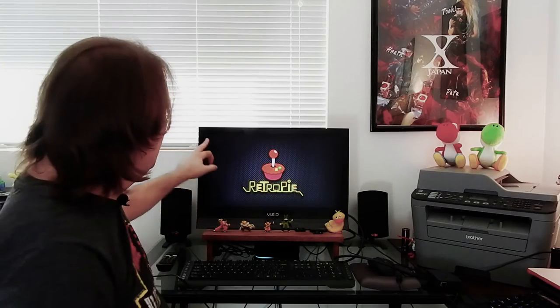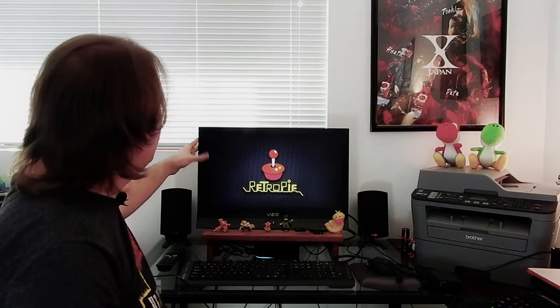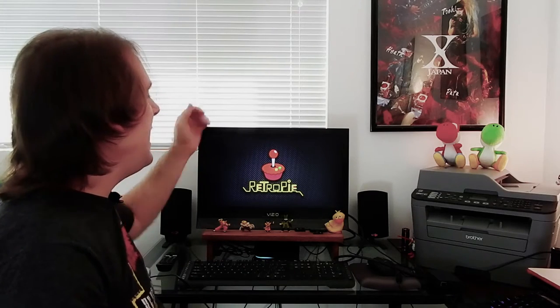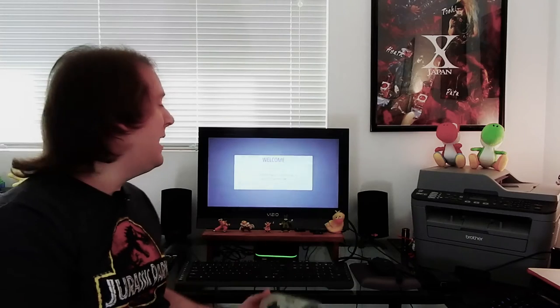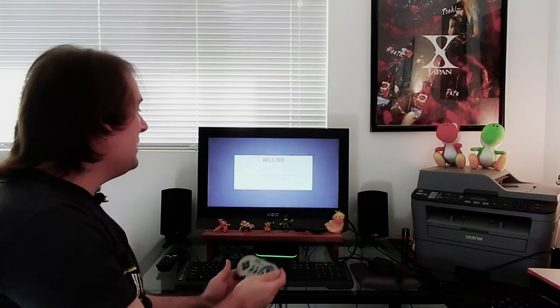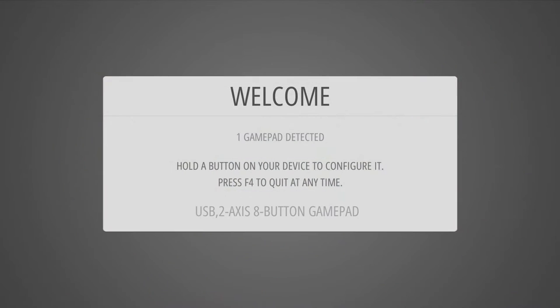I'm noticing the picture is not filling the screen, and that's because we'll need to turn off overscan compensation once we get into the options. Now we've loaded into Emulation Station, and it detects my USB gamepad and is asking me to hold a button on my device to configure it. I hold A and it detects it.